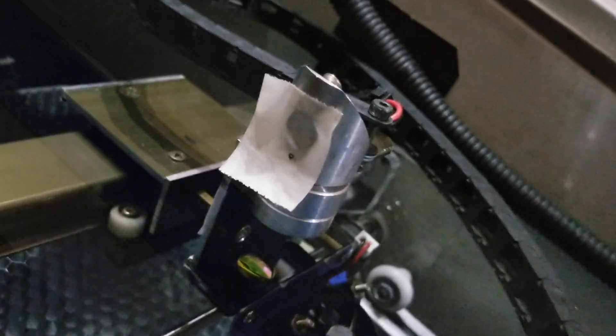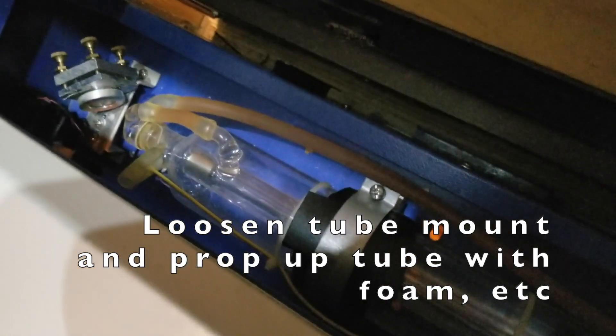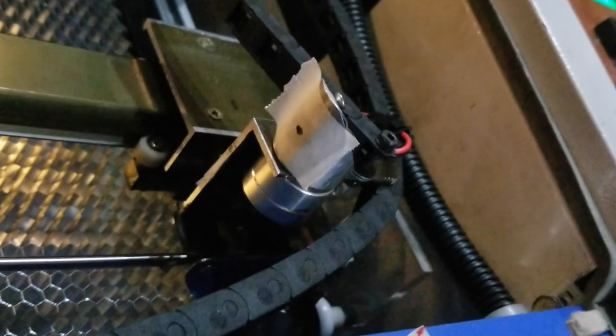Now if the beam is hitting too low, you don't always have the option of just changing the spacing. If that happens, you can loosen the screw on the mount that holds the end of the laser tube, then prop up the laser tube a little bit and redo some of your alignment to move the beam from too low to the middle of the head, which is what you want.